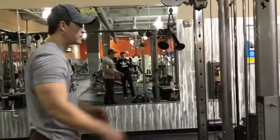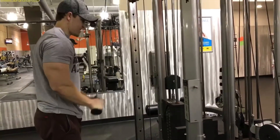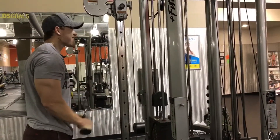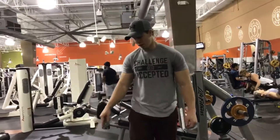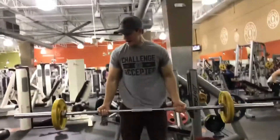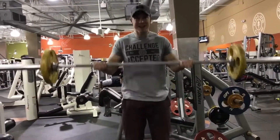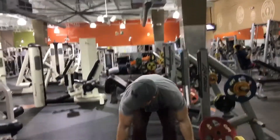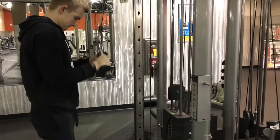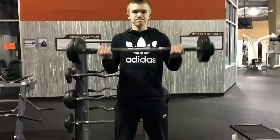Now we're hitting five sets of fives, doing the barbell curl. How much weight are you hitting, Josh? Sixty-five, Josh. Hey, there you go, man.